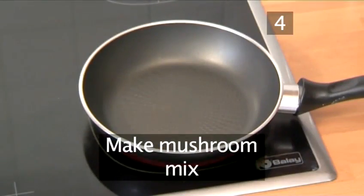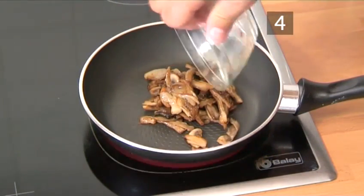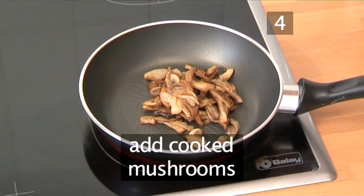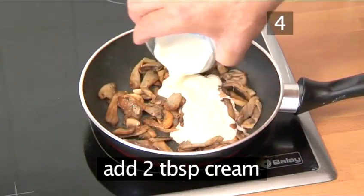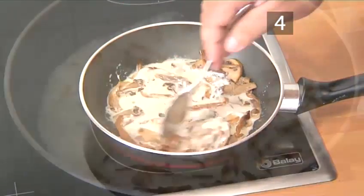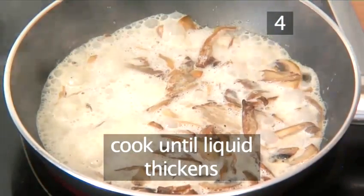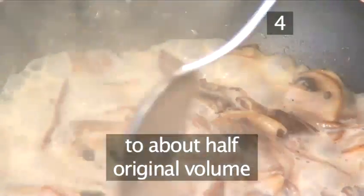Step 4: Make the mushroom mix. Place a frying pan on a medium high heat. Next, add the cooked mushroom mixture into the pan. Then add the sherry and cream and stir. Allow the cream to coat the mushrooms thoroughly, and continue to cook until the liquid thickens to about one half of its original volume.